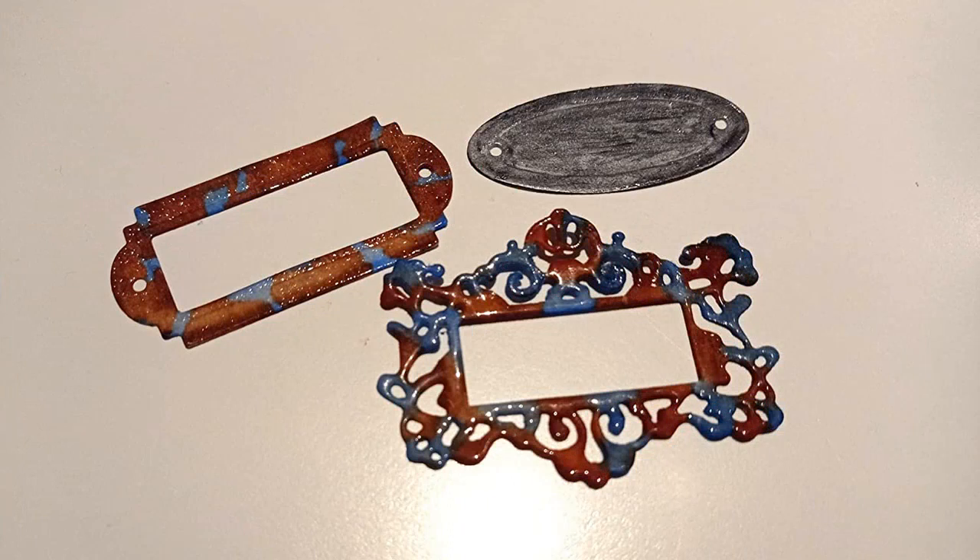The intricate designs are perfect for adding a touch of elegance to any project. I highly recommend this product to anyone looking for a great die cutting tool.